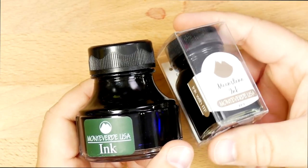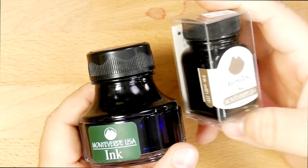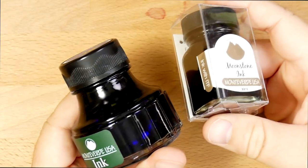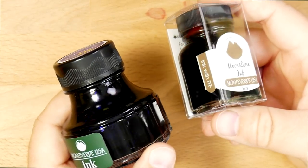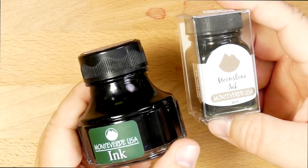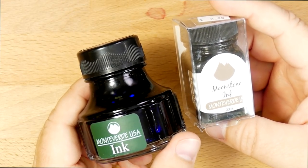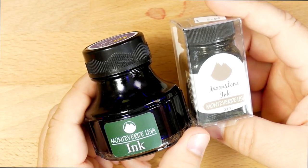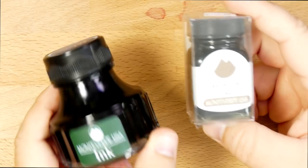You can often find this stuff on sale as well. I bought this from Pen Chalet, but you can also find it at all your other favorite ink purveyors like Anderson Pens, JetPens, and so on. I've got a few of these Monteverde inks coming up in the next several reviews. I think this is a brand that gets overlooked, and it ought not to be, because it's darn good.